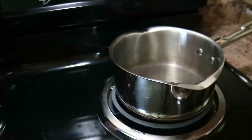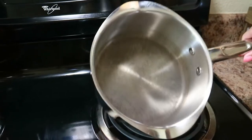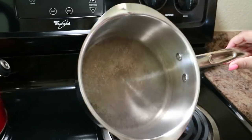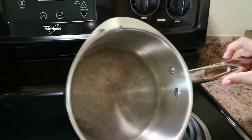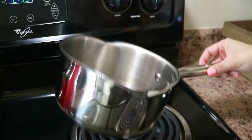Most importantly, if I'm broke and I'm out of some type of curl defining cream or curl defining whatever it may be, now I know I can make my own. We have our pot — it is empty — and I am going to now and forever use this pot for flaxseed gel and making anything with hair products, because I scorched this thing and it's just been done ever since.